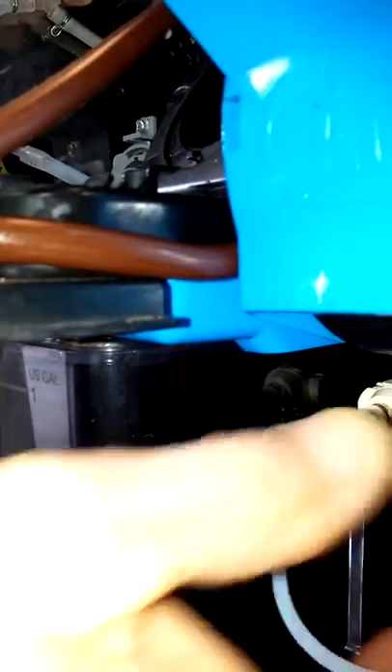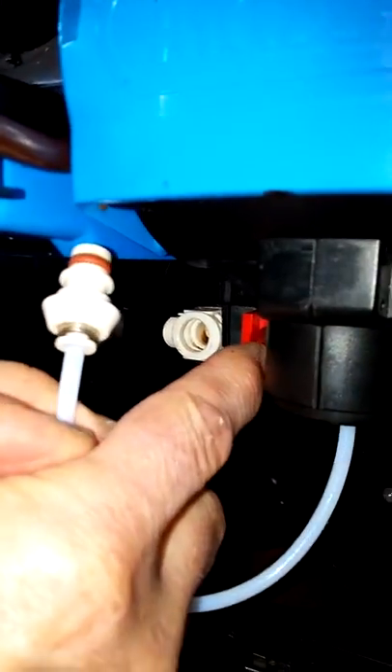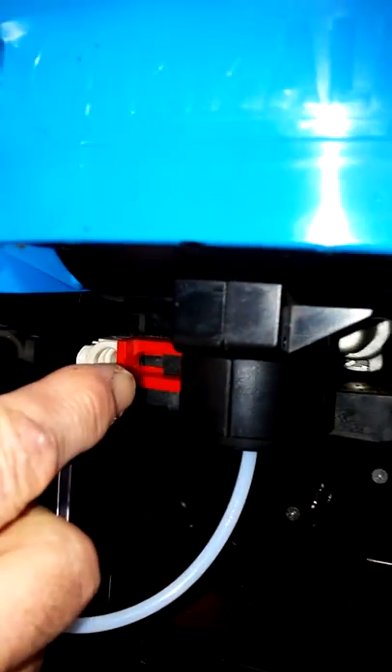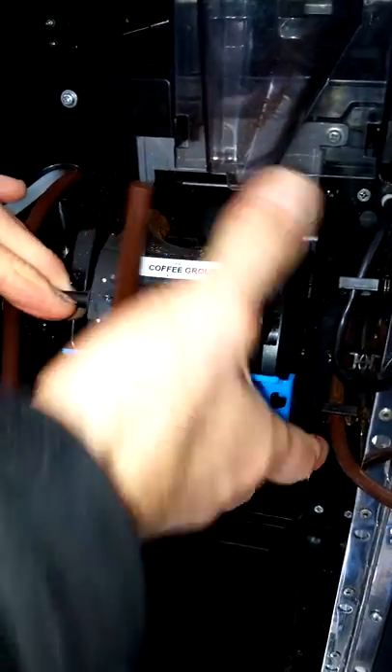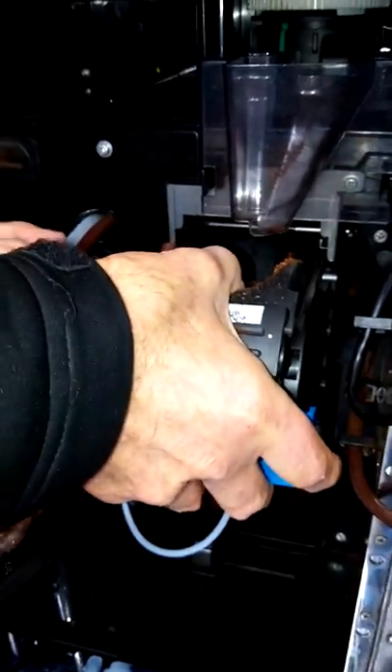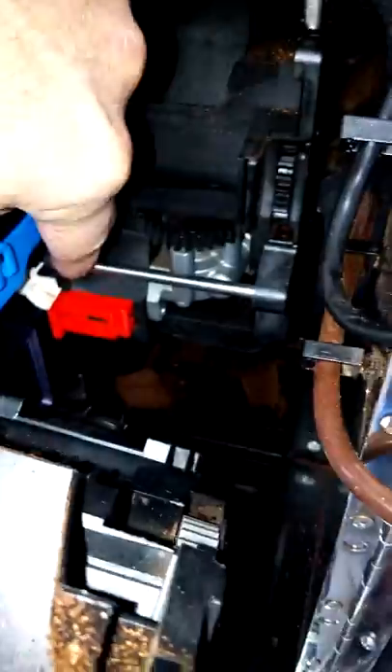And this is how to remove the group. Press the white button on the side of the water. Undo the red locking lever. Press the water and coffee tube release from the group. Hand on the front, thumb in the top, and unclick from the back wall. Then lift slightly to remove the back of the coffee group from that bar.